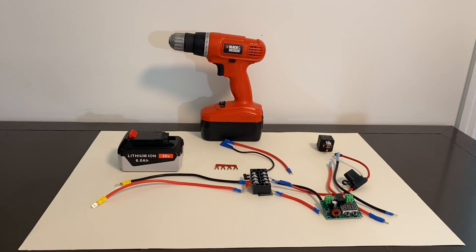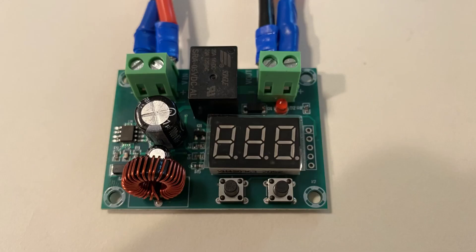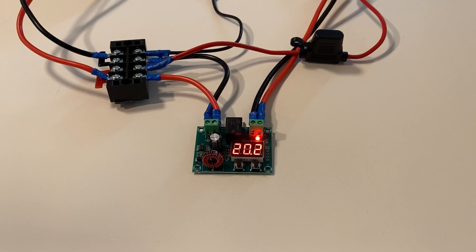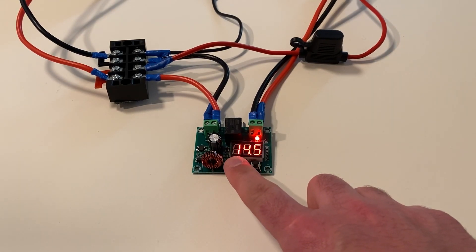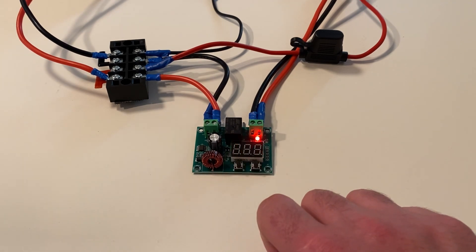So how do we make sure the battery isn't discharged too much? We use this low voltage cutoff board. The voltage at which we want the battery to cut off at depends on the total voltage of the battery. For example, we want this 20-volt battery to cut off at 14.5 volts, so we press and hold the button on the left and set it at 14.5.